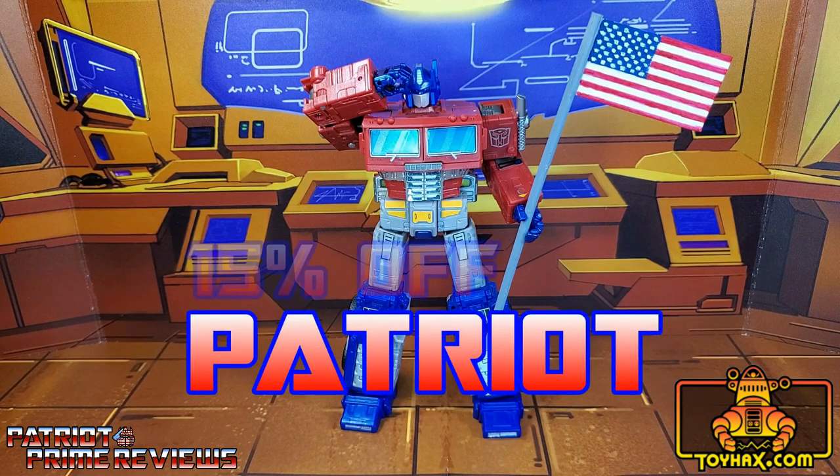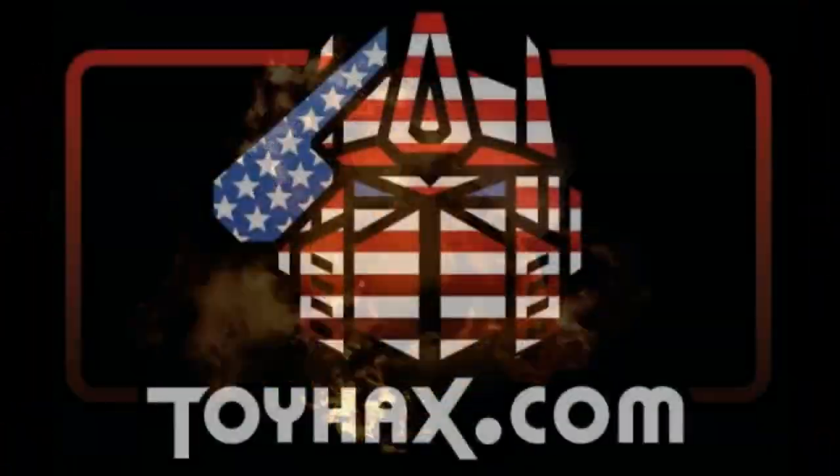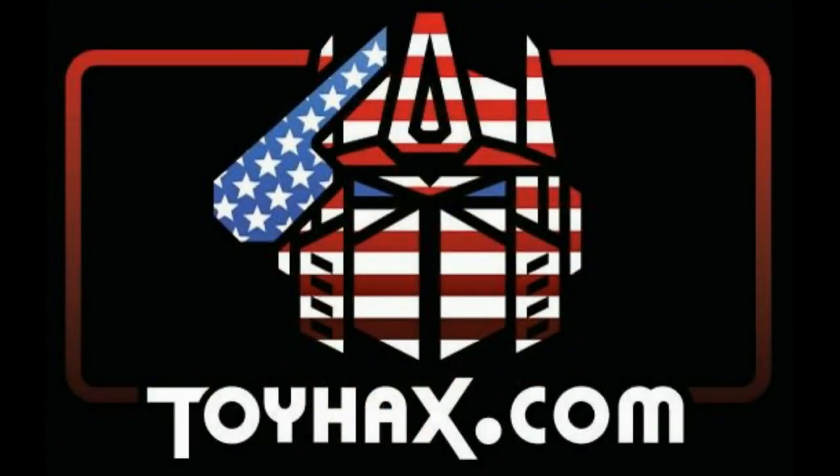15% off your order using my code PATRIOT. Check out ToyHacks.com and make your collection stand out from the rest. And tell them Patriot Prime sent you.